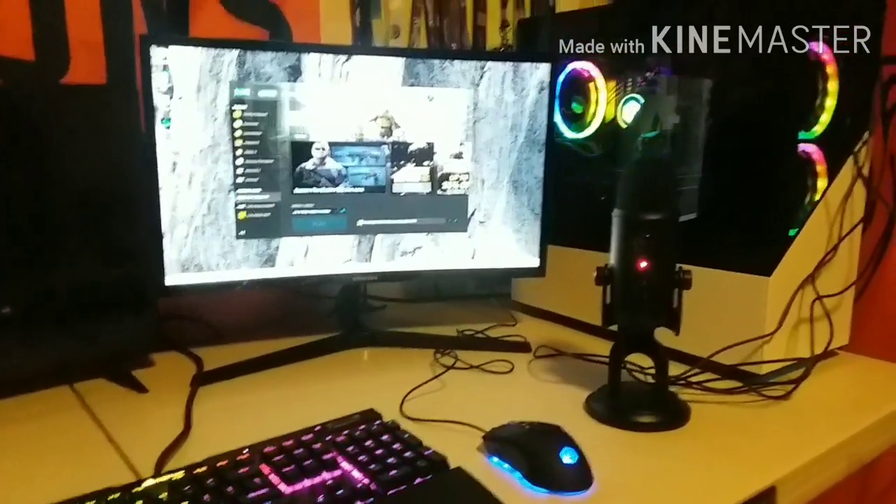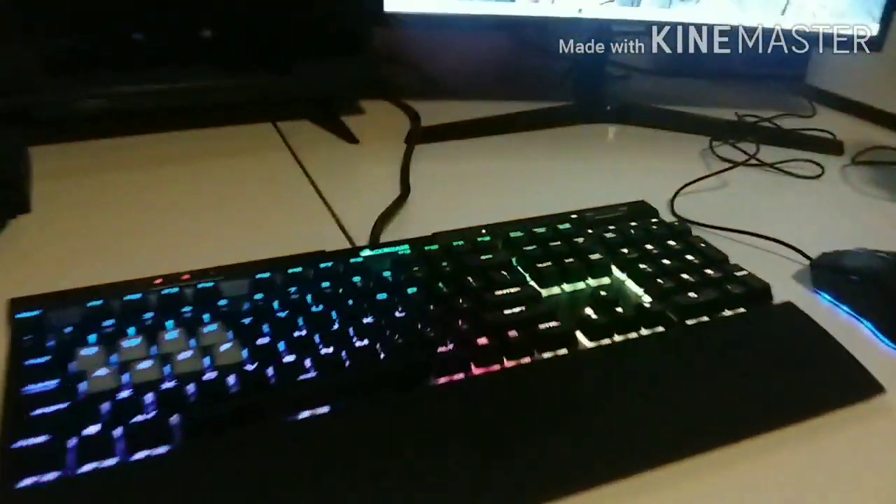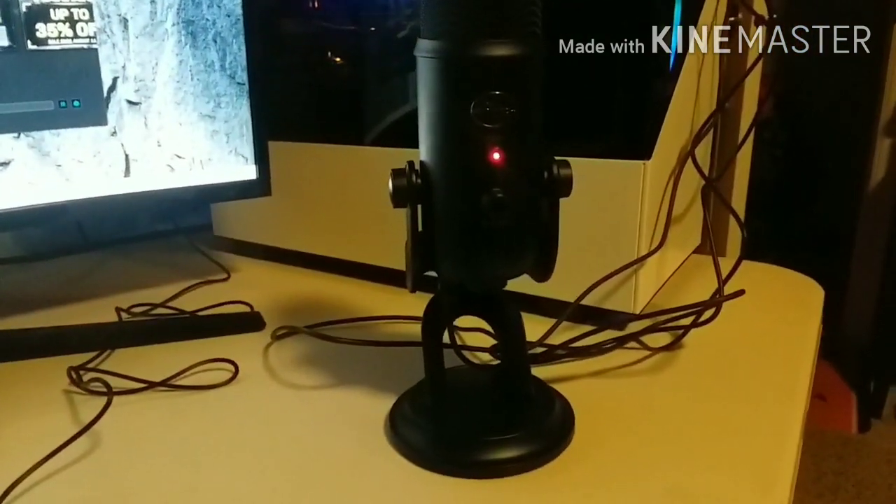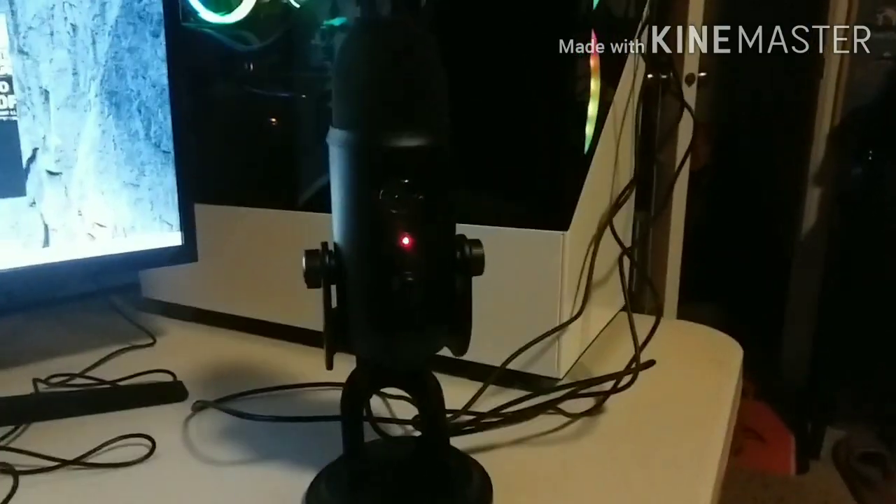Alright guys, here's the setup! Here's the keyboard with the nice shiny lights — it's Corsair. Got a curved monitor, a Blue Yeti mic, here's the PC itself all turned on. Everything works good. All we had to do was put a hard drive in there and replace the power supply, because it was a pretty bad power supply. Lights are looking good — there's actually a button up top to change the lights. Got the antenna and the headset too.